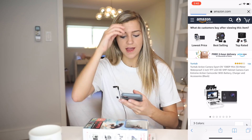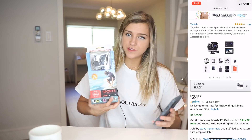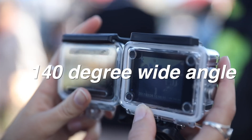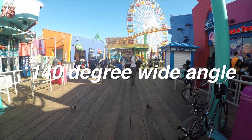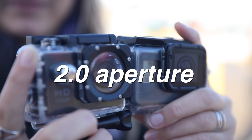Let's look at what it claims to have on the listing. It says that it shoots in full 1080p HD, has a 140-degree wide-angle lens, can go 96 feet underwater, shoots 12-megapixel pictures, and has a 2.0 aperture. So that sounds like this thing should be pretty good — not as good as a GoPro, but pretty good.